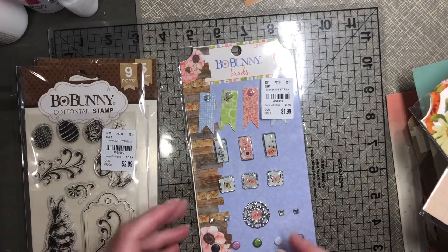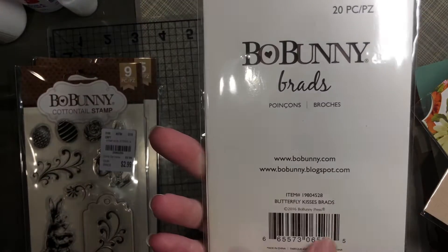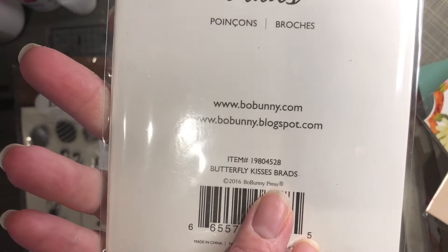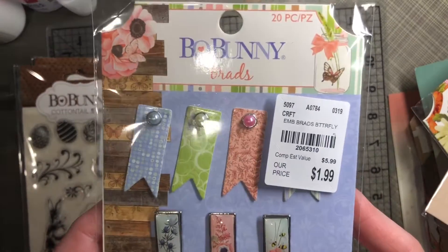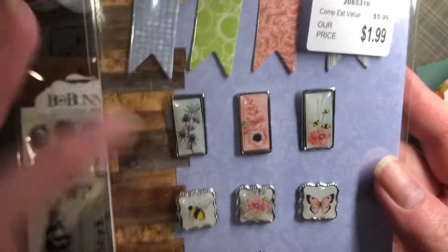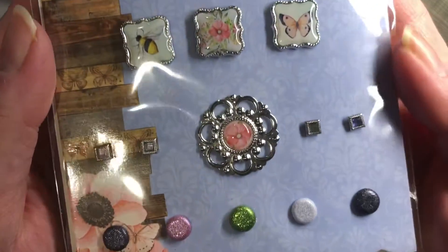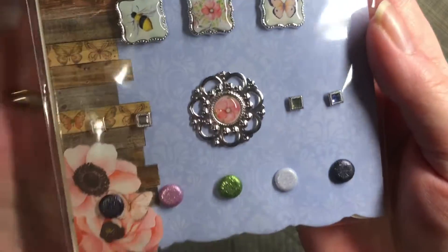I did find the Bow Bunny Brads in the Butterfly Kisses. They do look like they are a metal type brad.